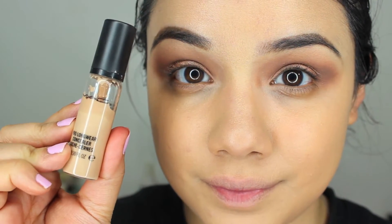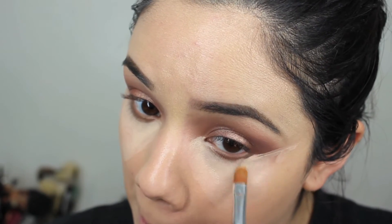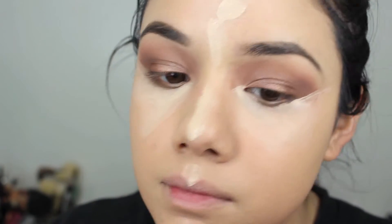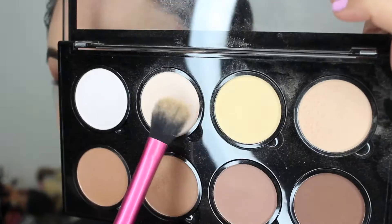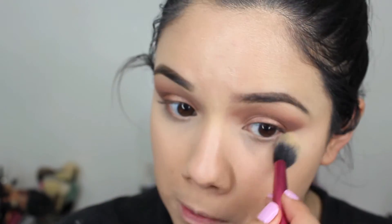Then I'm going to take the MAC Pro Longwear Concealer and use that underneath my eyes, down the bridge of my nose, and on the center of my forehead — just the places where I'm going to want to highlight. I really liked blending with my finger, but I want to make that crisp line with the brush. Then I'm going to go in with the yellow and white colors from the NYX Highlighting Contour Palette and pat that underneath my eyes to highlight. I'm still experimenting with this palette, but I'll give you guys a more in-depth review as I use it more.